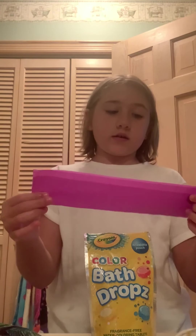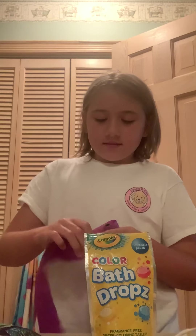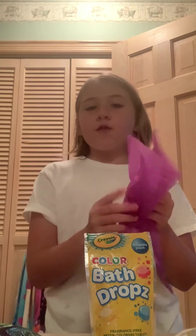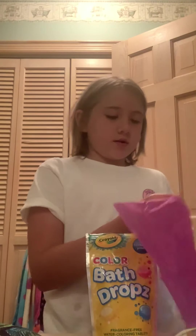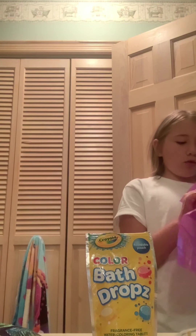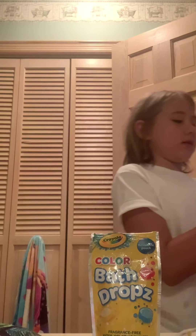So the first thing that you're going to do is you're going to take one of these. You're going to fold this out. And what you're just going to do is it might take a few tries to get your bags open, so just try. I'm trying. And it's sometimes complicated to get these bags open.